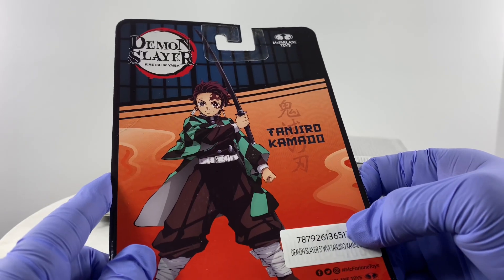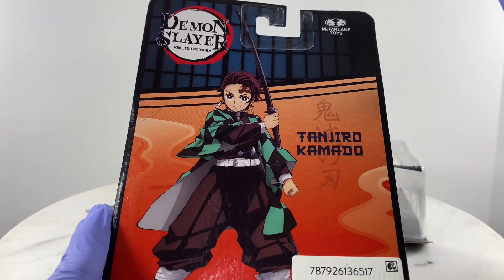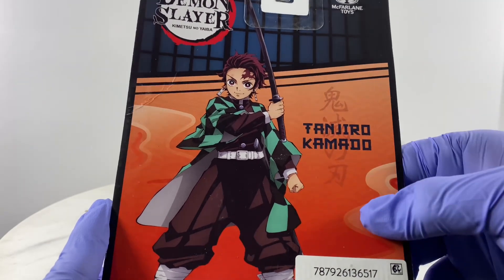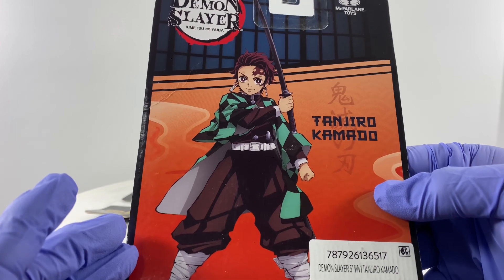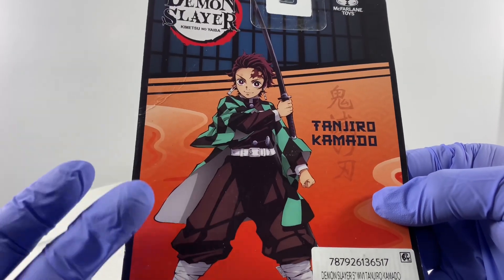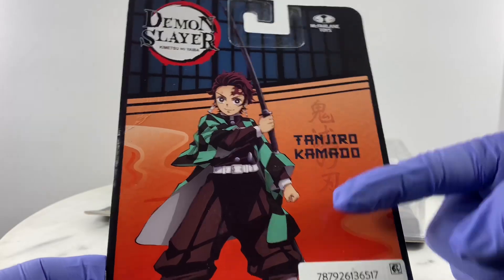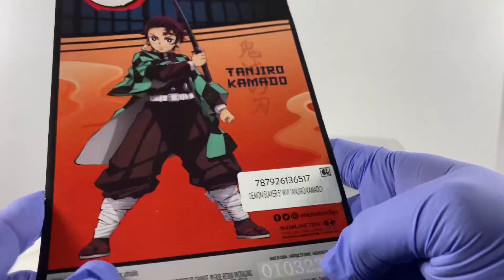Another kitbash project — I wanted a Tanjiro Kamado figure but I didn't want to spend $24 plus tax, about $27 for the McFarlane one. I already seen it and somehow I'm not so impressed by it, so I decided to make my own figure of Tanjiro Kamado based on the $11 figure that you could get at Target.